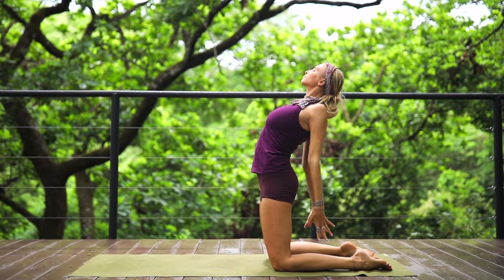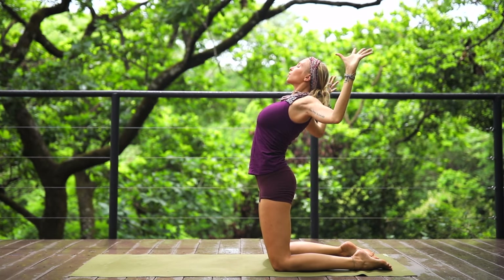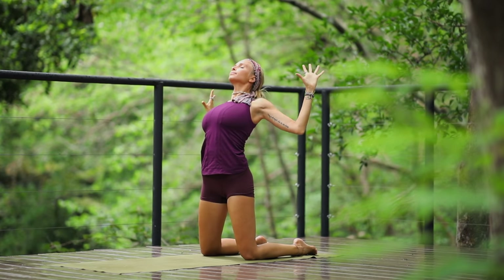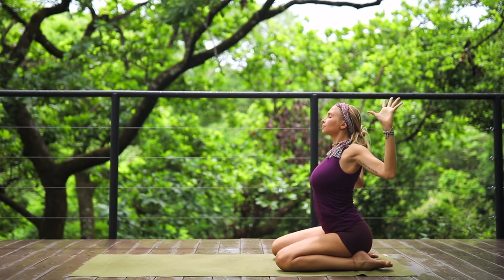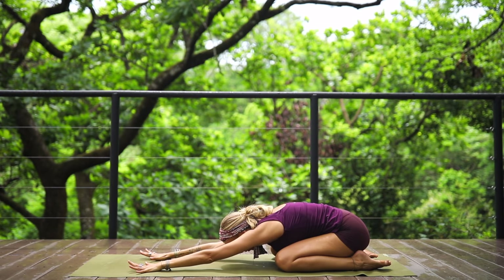Look up, release the hands, reach both arms up to the sky, exhale and bend your elbows into cactus. Inhale, reach up; exhale, bend your elbows into cactus — really focusing on opening that heart center and opening the lungs. Then sit back down to your heels, reach the arms, and release into child's pose.